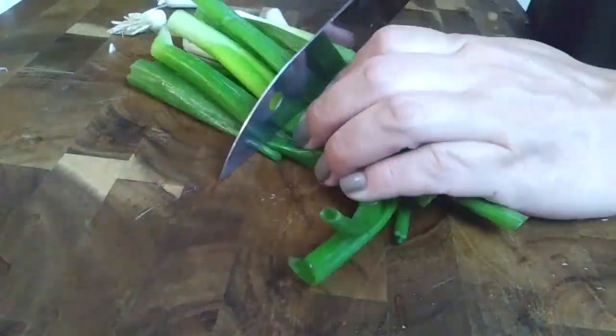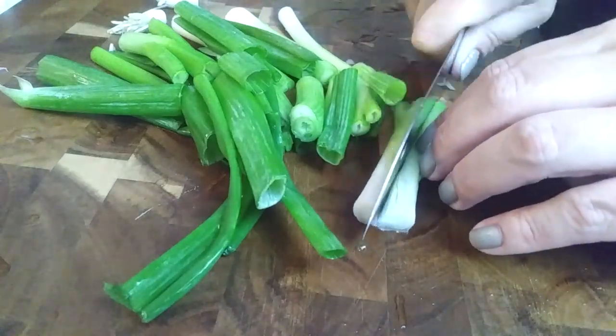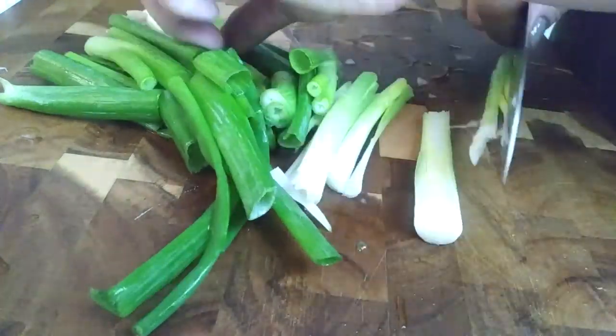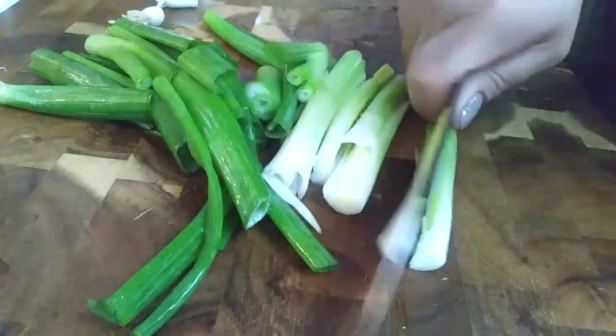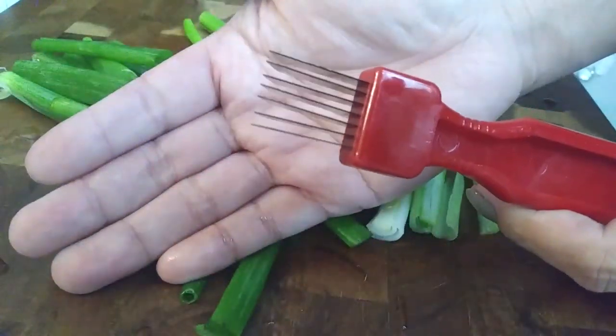For our green onion salad, I'm basically serving myself with this — I know nobody else in my family is going to eat it. So I'm going to go ahead and prep it in advance. All I'm doing is chopping up my green onions into about two and a half to three inch slices, and the bigger chunks on the top, the white pieces, I'm going to go ahead and split those in half.